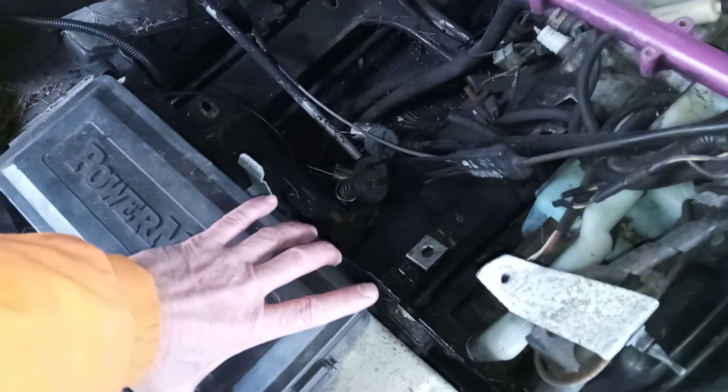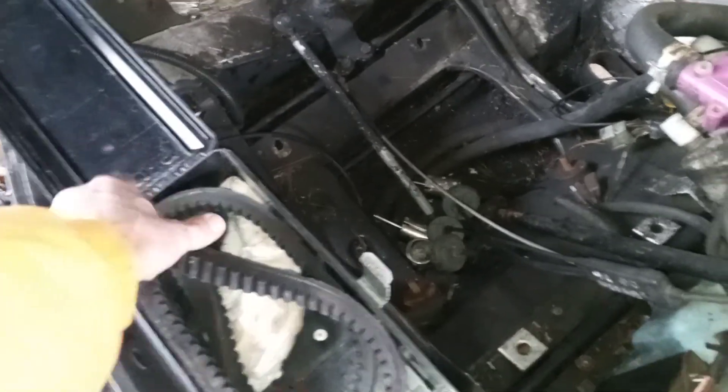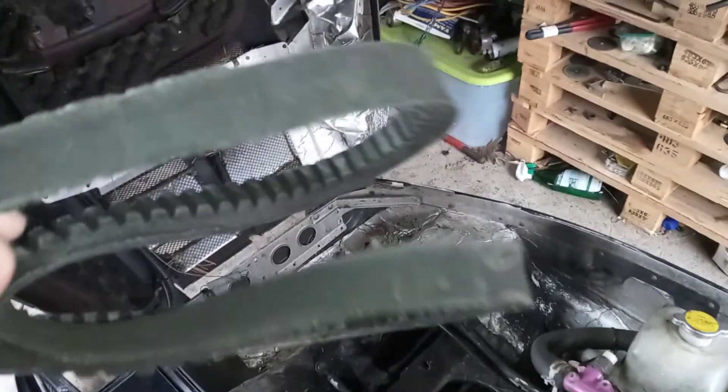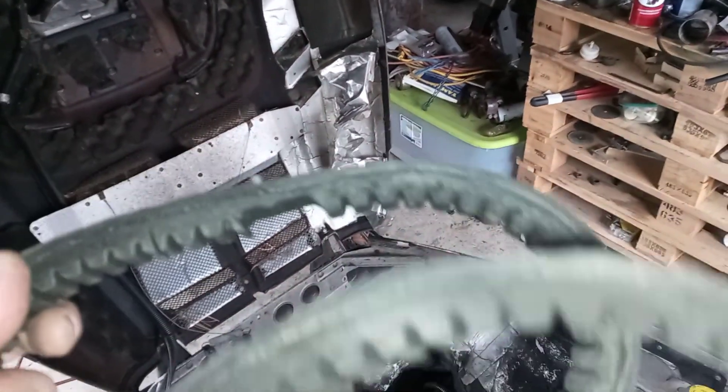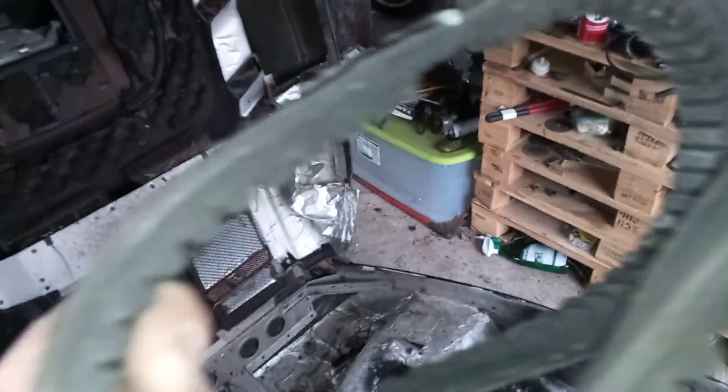I'm gonna go look at the donor sled in a minute — it's got an extra 12 suspension in it and I'm probably going to wind up using that. One compartment I did manage to get open, and inside I found what is easily the worst snowmobile belt I have ever seen in my life. I don't know what's holding this belt together — I can't believe it's still in one piece.